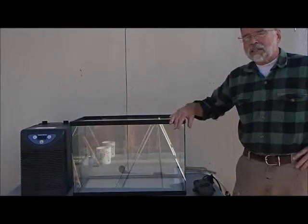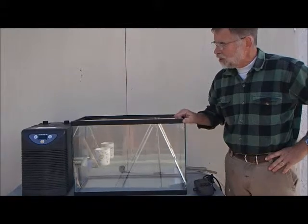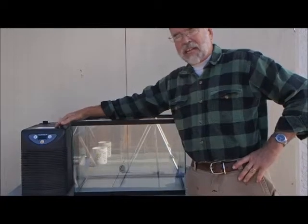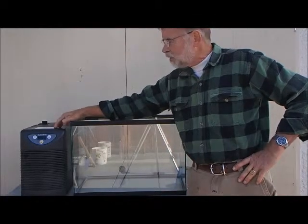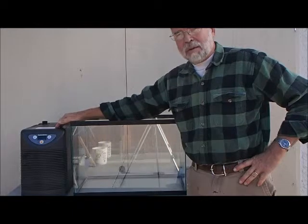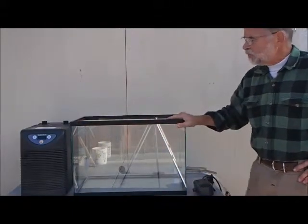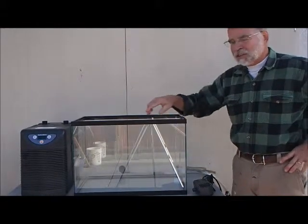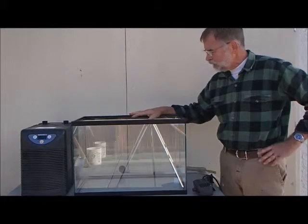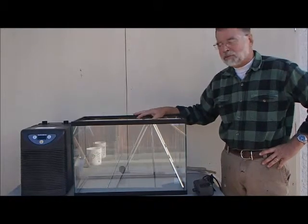Hi everybody, today I'm going to be setting up a fish tank and chiller for trout in the classroom. This is an external chiller called the Aqua Euro 1/10 horsepower — it does a great job, it's quiet, very nice unit. It also creates more current for the fish, which they seem to like. It's a little different to set up than the passive coolers that go inside the tank.